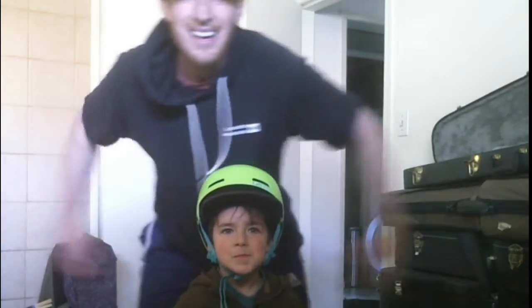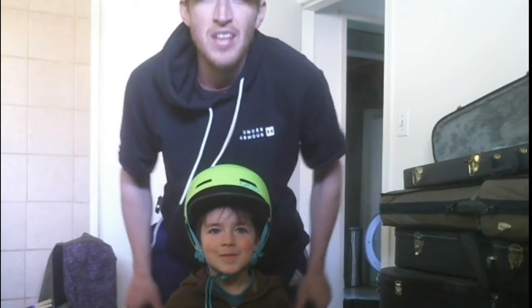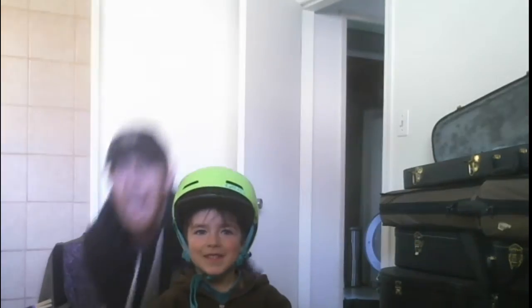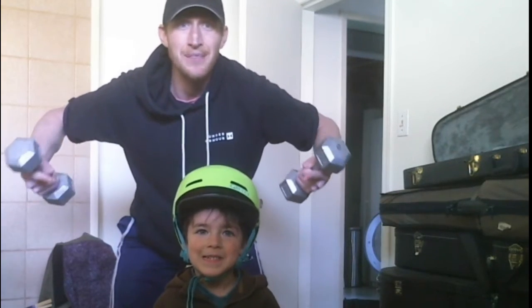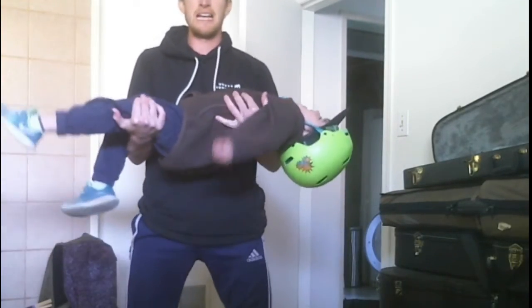Okay, next up lower limbs — we're gonna do some squats. Now I could use some weights, but I have a child here, it's basically living weight. Help me out. All right, let's see how many we can do here — one, two, three, four, five... six, seven, eight.